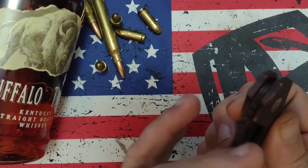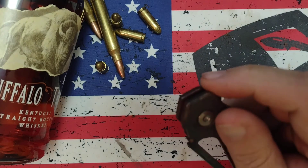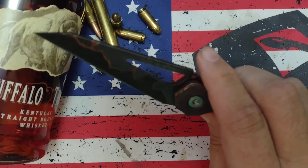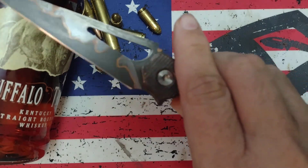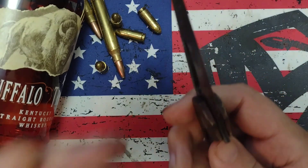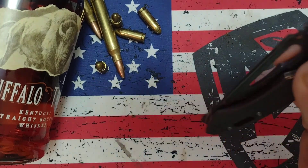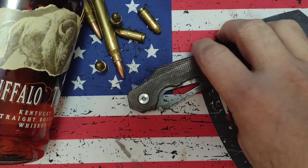Everybody's always wanting to know about the action. The open action is outstanding. It is lock bar sensitive — if you squeeze on that lock bar, it's going to lock and not going to open. I don't have a problem with that; that's just the way most frame locks are. Is it the slickest knife I've ever closed? No. Is it drop shutty? No — it doesn't have to be. I don't care about that. There's plenty of Chinese knives I could buy that drop shut. I'm not impressed.